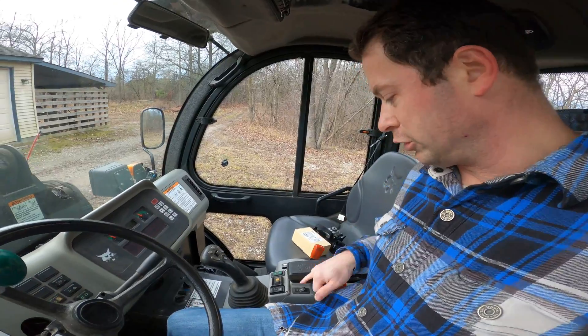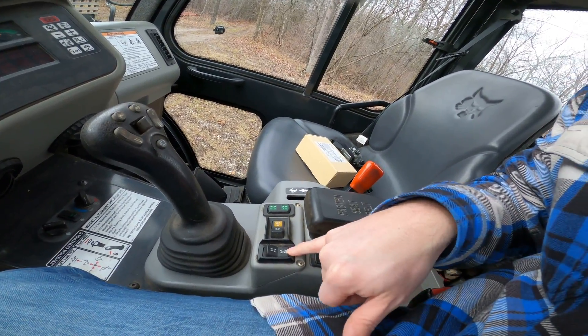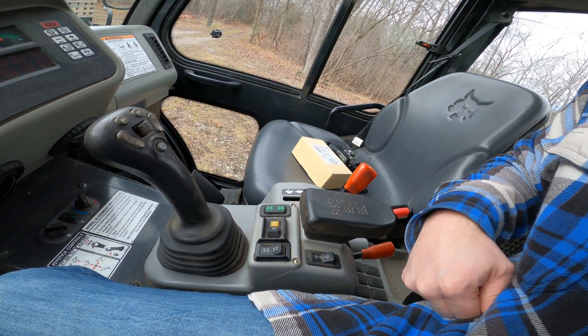Inside, I'll show you how you change it between those two modes. There's a switch right here — in this position it's four-wheel steer, and in this position it's just two-wheel steer.